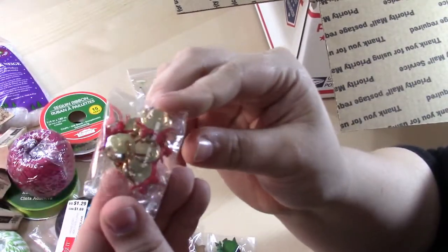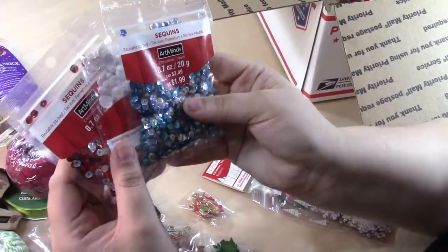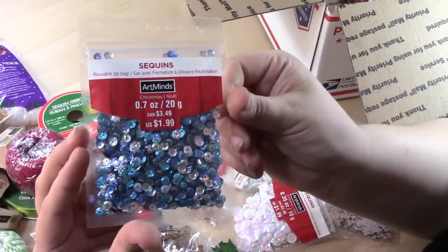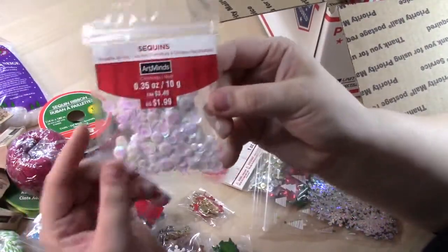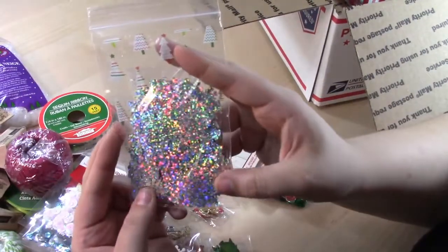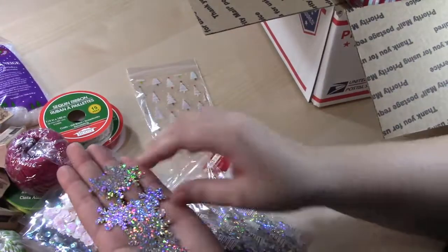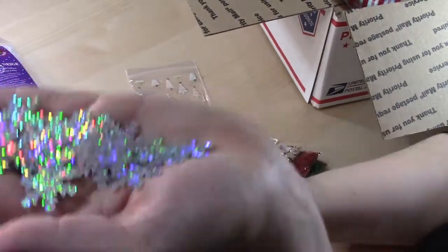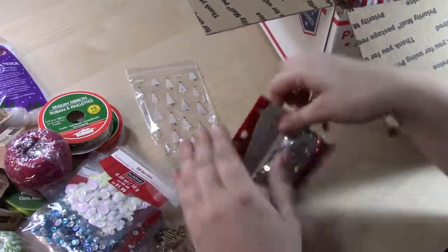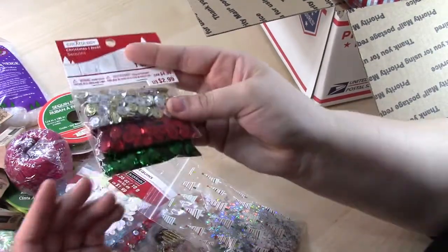You'll get some gold bells with a red ribbon, and then a ton of sequins — great for shaker cards or anything you want. There's a red and silver pack, a blue and silver, an AB white, a metallic with some snowflake ones, and these awesome holographic snowflakes — you get so many, you could put them in shaker cards or glue them as embellishments. One pack comes with silver and gold, red and green. You could even use them to make Christmas ornaments with styrofoam balls.